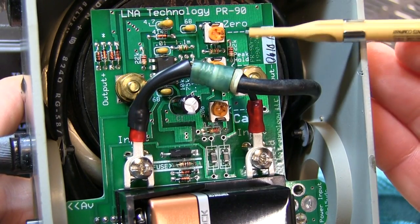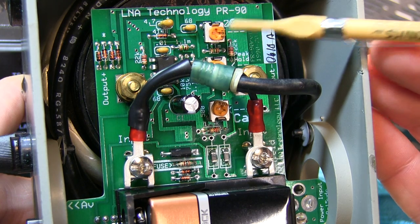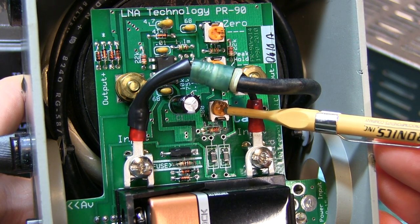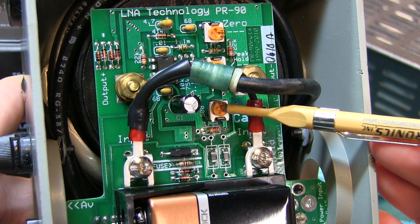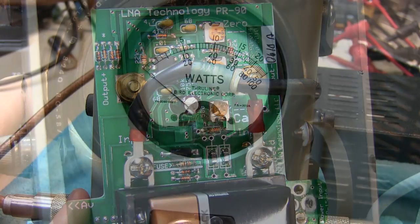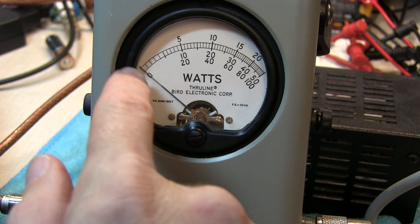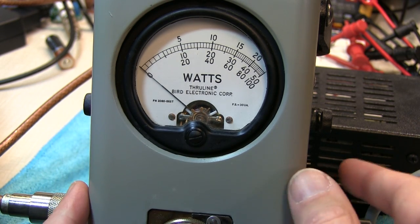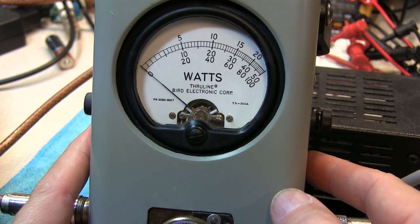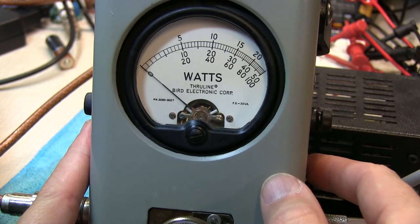This board has three adjustments available. The zero adjustment sets the pointer to zero when there's no input power. The cal adjustment adjusts the accuracy, typically done at full scale. And then there's a peak hold adjustment to set the time constant. These boards come pre-adjusted, so we probably won't have to touch any of these, but let's make a couple of quick measurements to be sure. With no power going through the device and the circuit switched on, there's essentially no movement in the needle, so there's really no need to touch the zero adjustment.